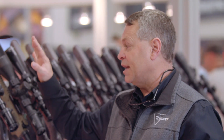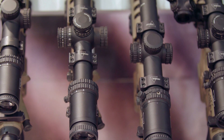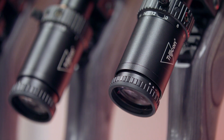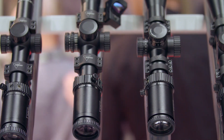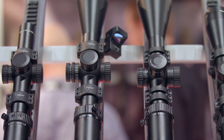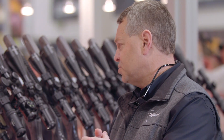Moving up from there, we get into LED illumination with the Credo and Credo HX — with the HX targeting the hunter and the Credo more for your competitor or range enthusiast. These are LED illuminated, powered by a 2032 battery, with 10 total illumination settings. You start to notice some of these have return-to-zero adjusters on them, exposed adjusters — 30 new SKUs across the family with these return-to-zero adjusters.